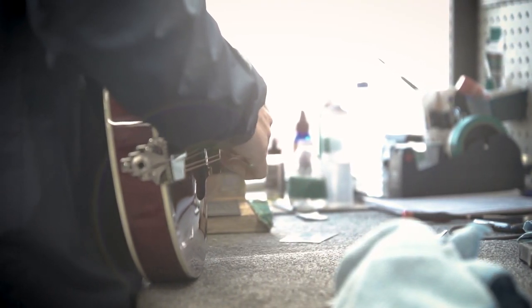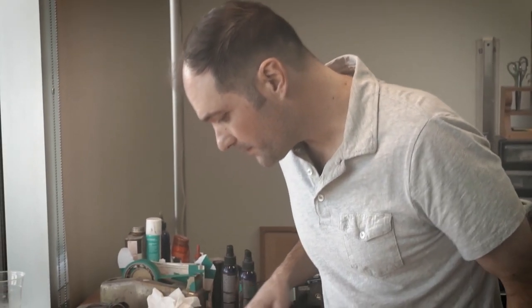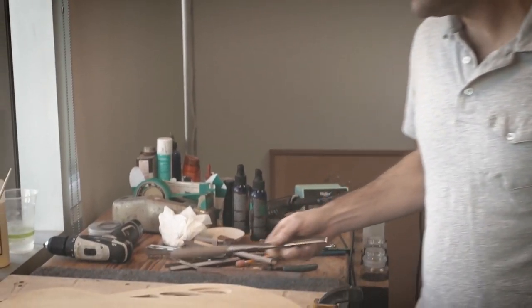My name is Otto D'Ambrosio. I've been building guitars for a long time, started midway through my teenage years. It's been basically guitars for more than half my life now.